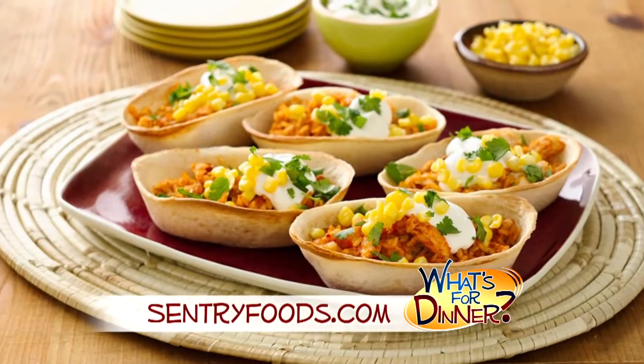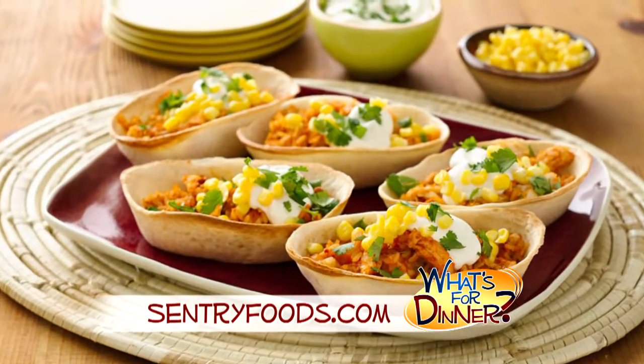Go to centuryfoods.com and find this recipe for crispy beans and rice taco boats. You're going to preheat your oven to 400 and cook a 10 ounce package of rice according to directions.